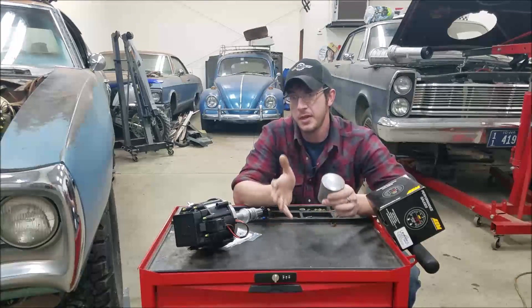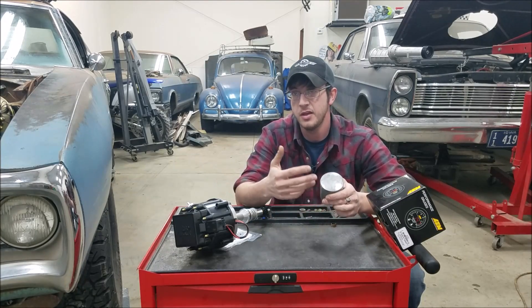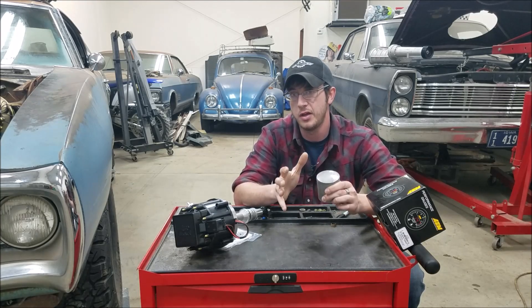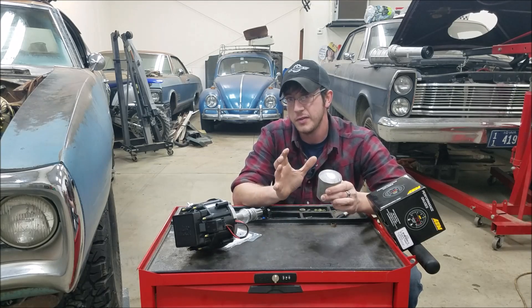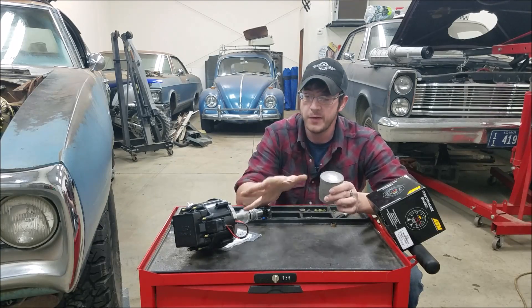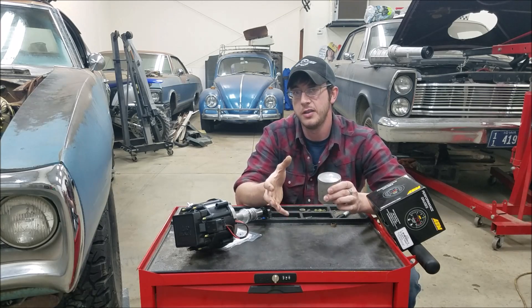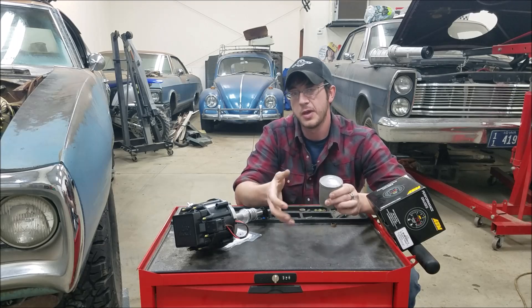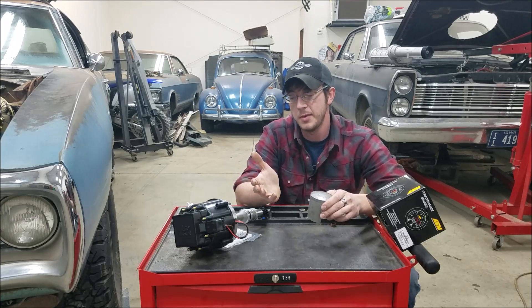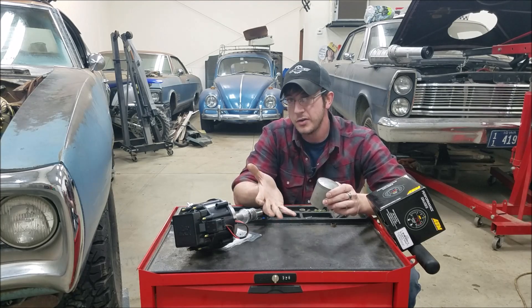With ignition timing, everything is measured in degrees before top dead center — 15 degrees BTDC, 20 degrees, 30 degrees. We're actually firing that mixture before the piston has reached TDC because there are a number of factors that affect flame propagation, or the burn time on that mixture before it makes power. So we're going to go over some of those briefly and why we have to advance our ignition timing and why you have different ignition timing parameters for different scenarios.